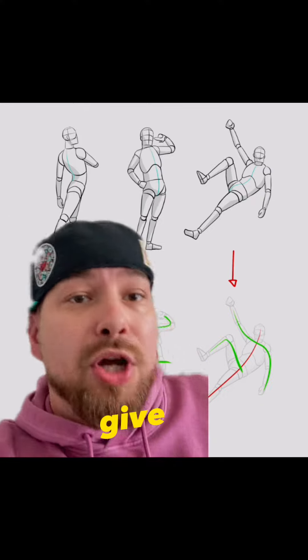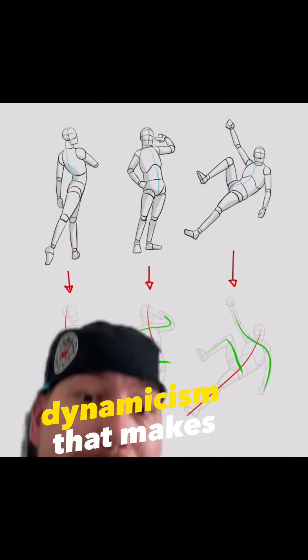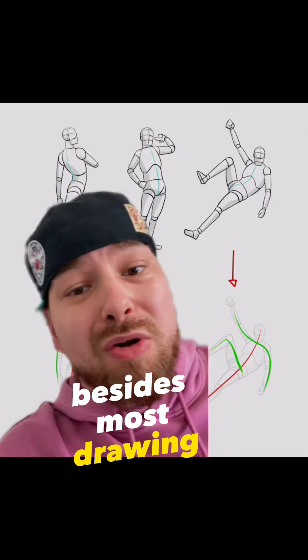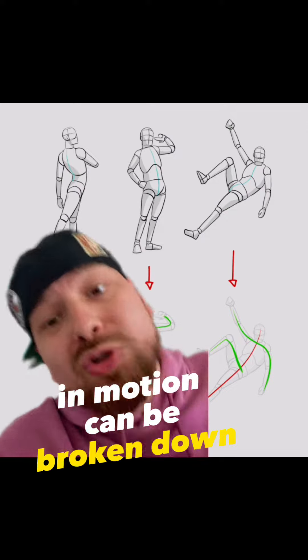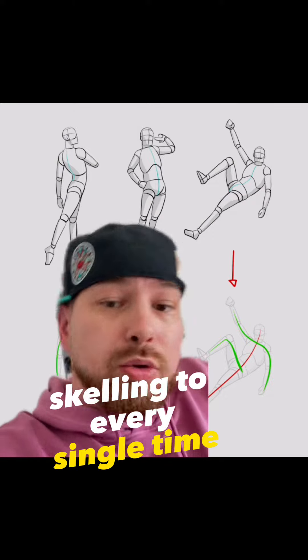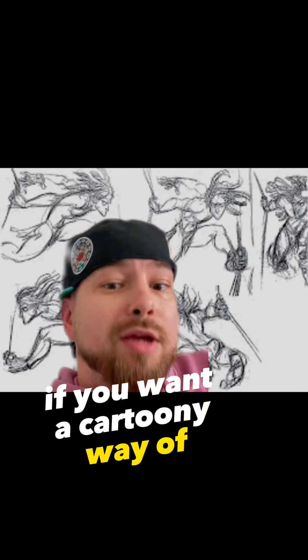Perspective is what's going to give your characters that dynamicism that makes the drawings cool in the first place. Besides, most drawings and motion can be broken down to simple stick figures. You don't have to draw Jack Skellington every single time. You can look up how to draw Tarzan if you want a cartoony way of drawing.